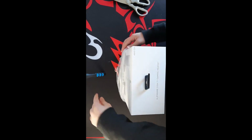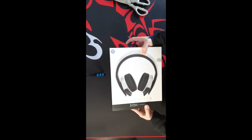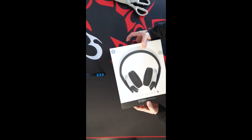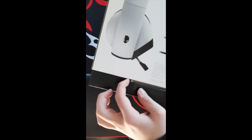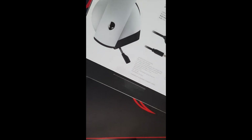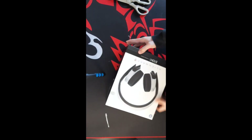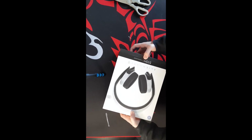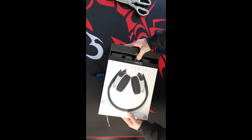Sorry if you can see the stand there — I don't really have the most optimal setup for this, but there we go, the plastic is off. Now it's time to extract — actually first there's a bit of plastic here you need to peel off, and now it is time to extract the Alienware 510H. Sorry if these angles aren't very optimal.